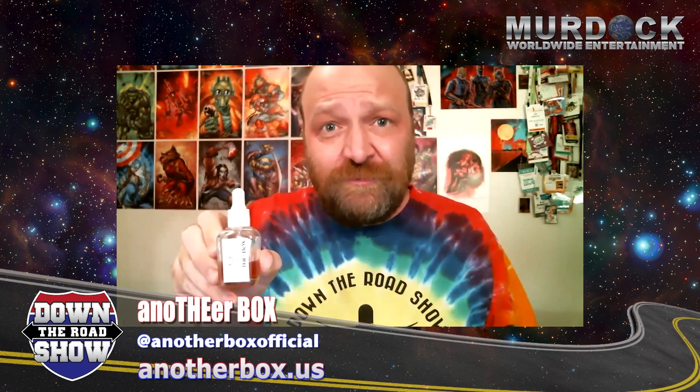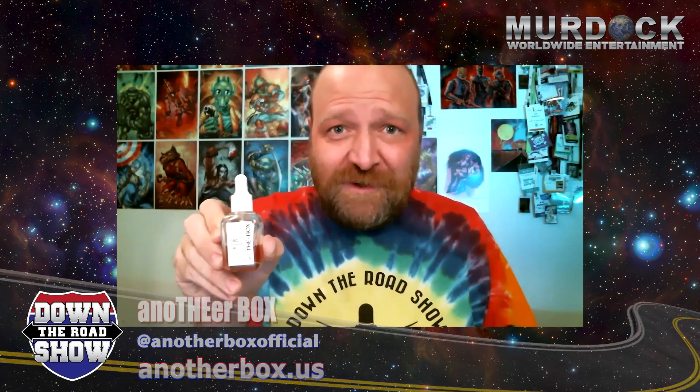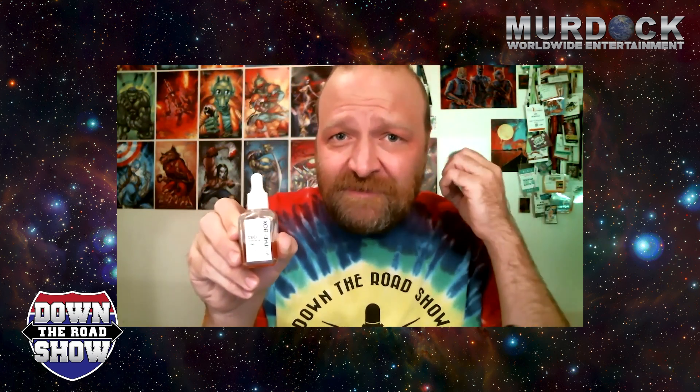I didn't want to break the bottle and get glass in my CBD oil, so it took me a while to actually use this product. But once I got past the technical issues, Another Box has assured me that if you have issues with your bottle you can return it and they will send you a brand new bottle. The product inside is amazing — this is some of the better CBD products I've tried on the market.